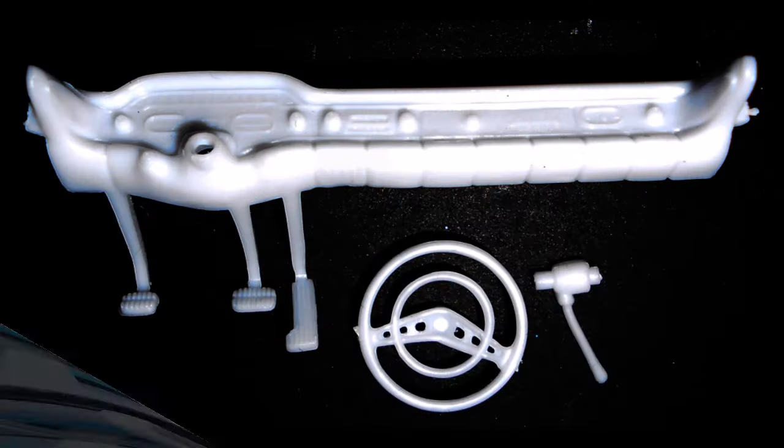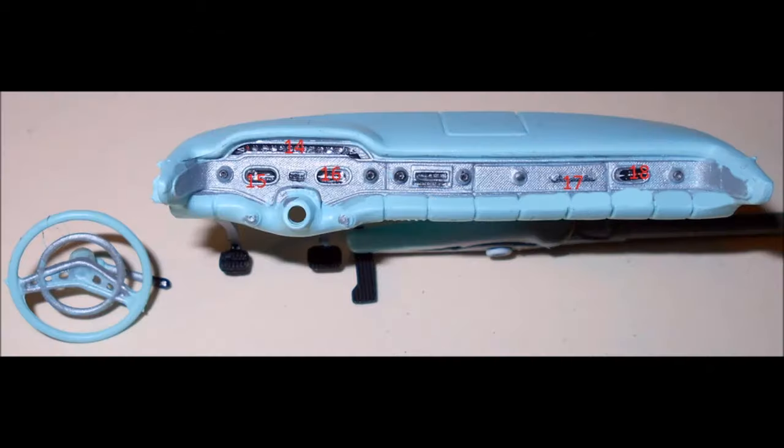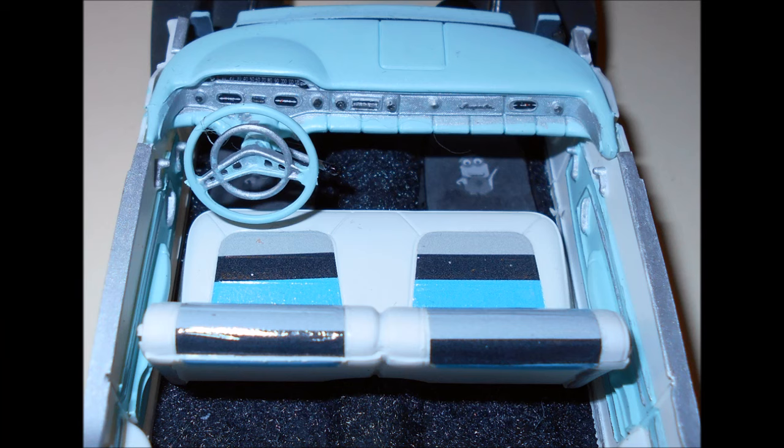Pull out the parts for the dash and paint the dash body color with silver trim. The instruments use the decals provided. The column and wheel are body color with some silver trim, and the pedals are flat black and steel. Now insert the dash into place on the slots on the interior.